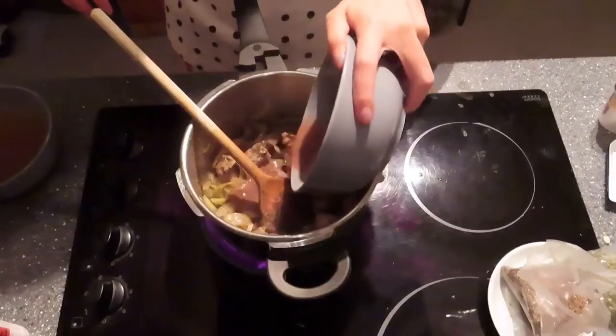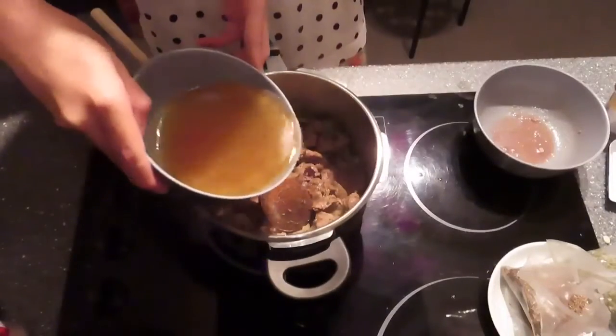Add the meat juice and the beef broth I made earlier.